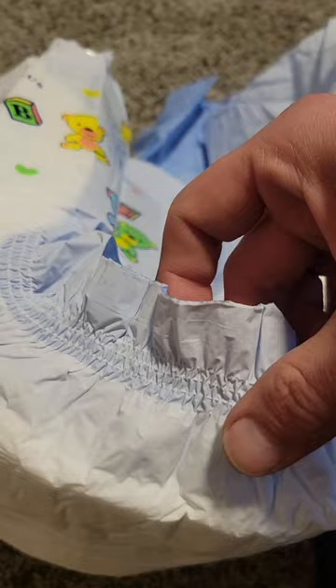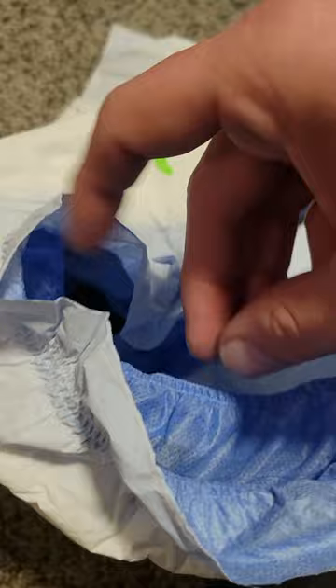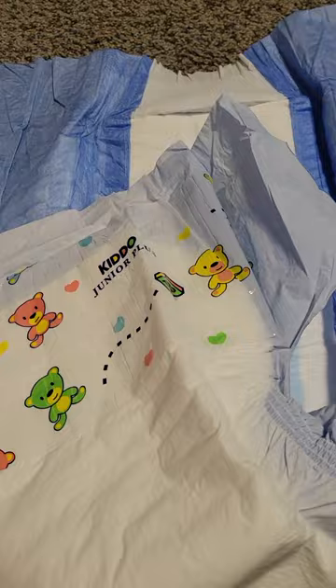This is the leg gather, which has three stretches in it. I like these leg gathers — they're super big and they're blue, just like the other ones. They're probably about an inch and a half wide.